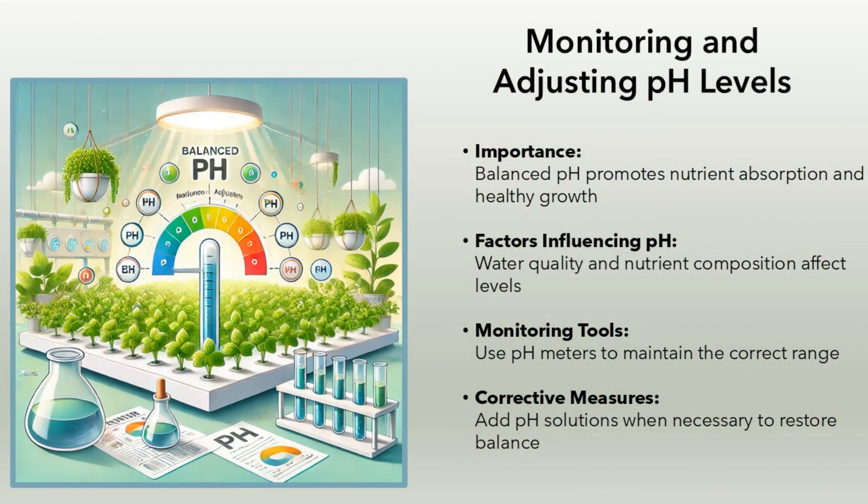Monitoring and adjusting pH levels. Importance: balanced pH promotes nutrient absorption and healthy growth. Factors influencing pH: water quality and nutrient composition affect levels. Monitoring tools: use pH meters to maintain the correct range. Corrective measures: add pH solutions when necessary to restore balance.